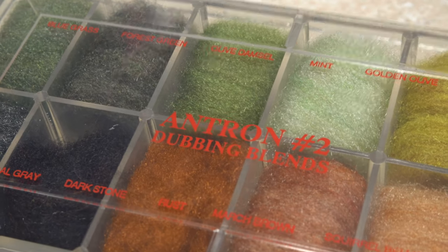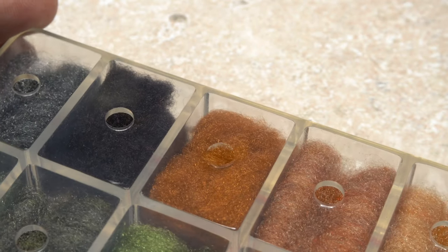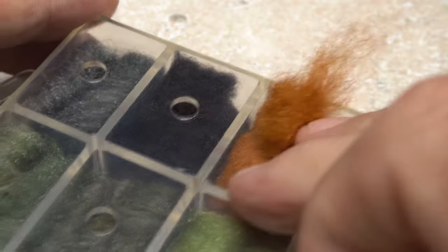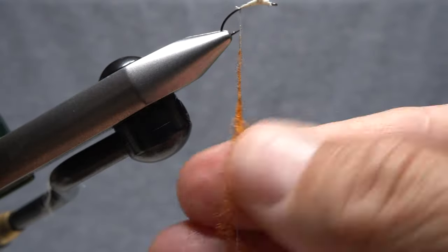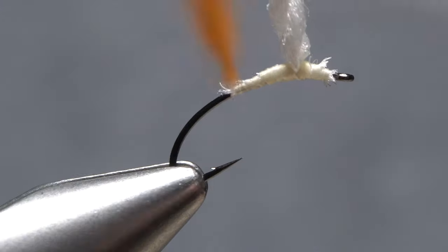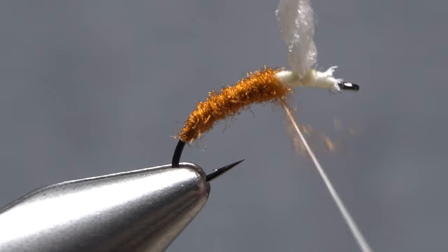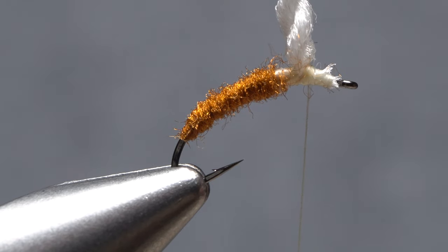Although there are many materials that can be used for the body or trailing shuck of the fly depending on how you look at it, I really like rust colored antron dubbing because of its shimmer and translucency. Use the dubbing to create a very slender 3-inch long noodle on your tying thread. Start taking wraps so the dubbing begins well down into the hook bend, then make slightly overlapping wraps up the shank to create a nicely tapered body. End with bare tying thread immediately in front of the wing post.